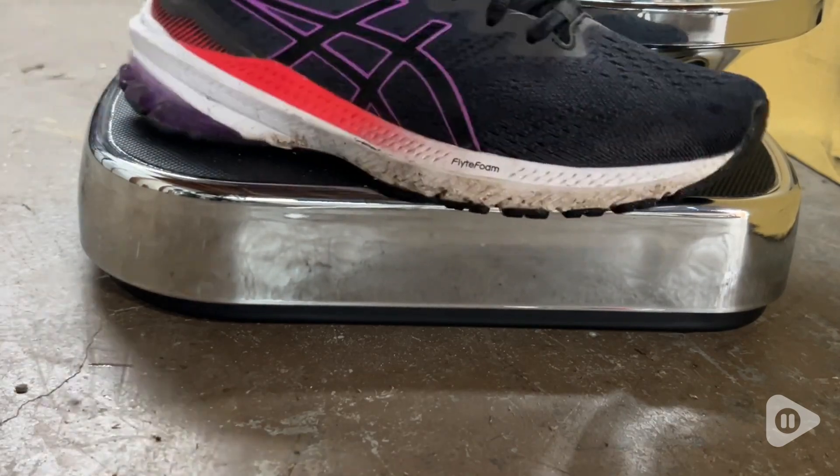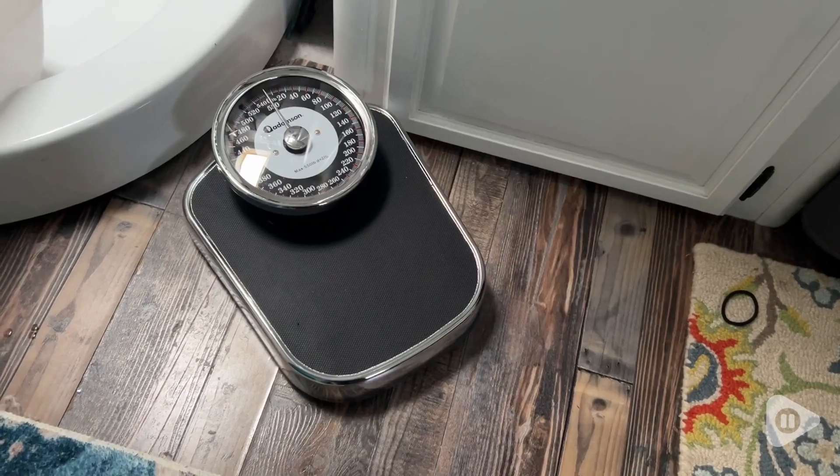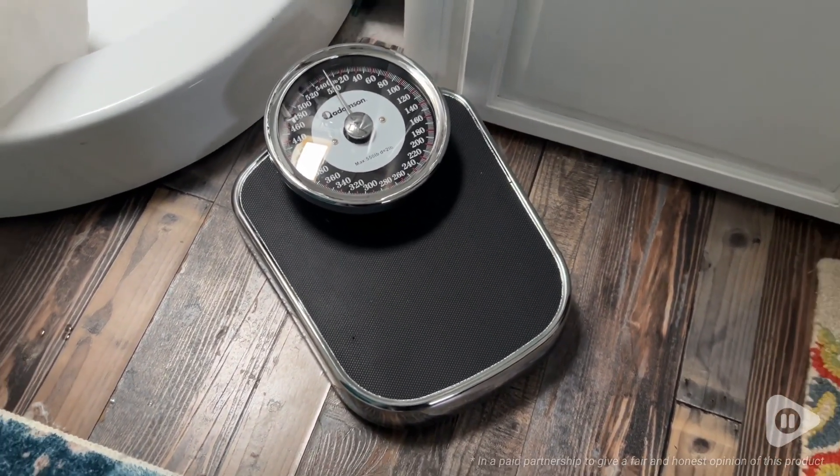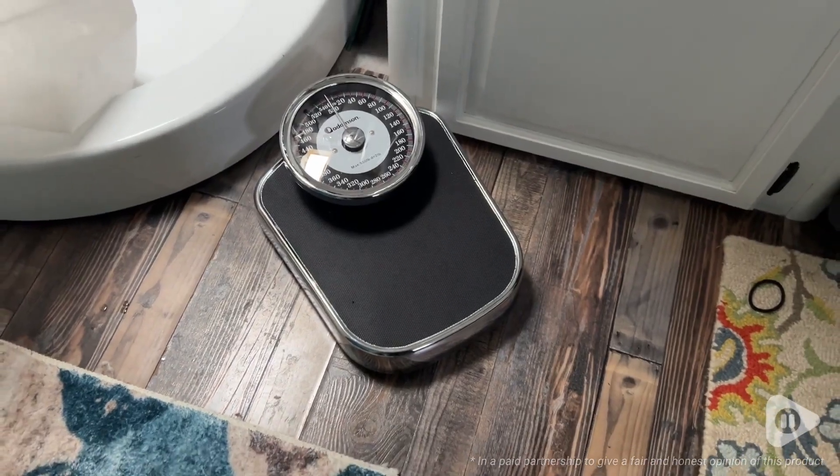Having this scale not require batteries just again makes me so happy. I know I'm going to be able to use it for decades. It's accurate, it's lightweight, but it's durable. It's definitely worth having in your home or gym. And that's my point of view.